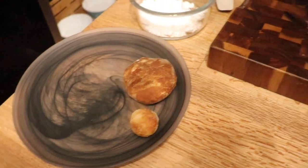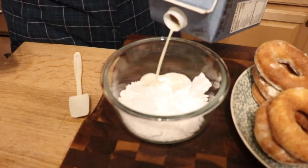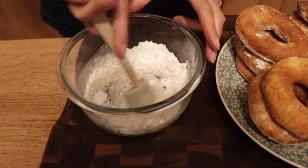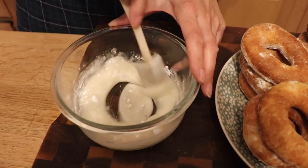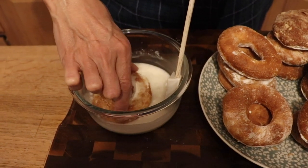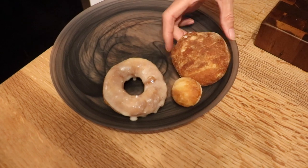Now let me show you how to make the glaze. It's just powdered sugar with a tiny amount of non-dairy milk — about one to two tablespoons. A little goes a long way because it really soaks up the powdered sugar. You don't want it too thin but not too thick either. It will dry up considerably once you dip the donut. Just take your ring, dip it in like that — beautiful.